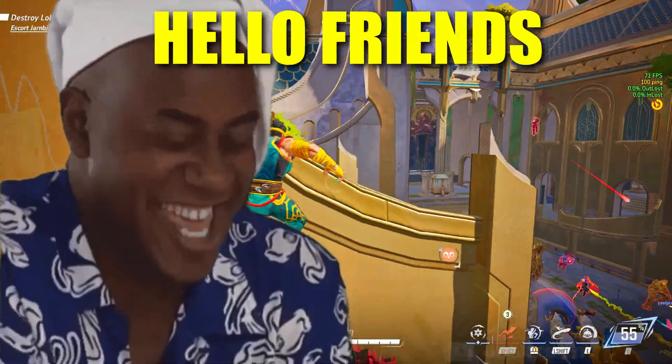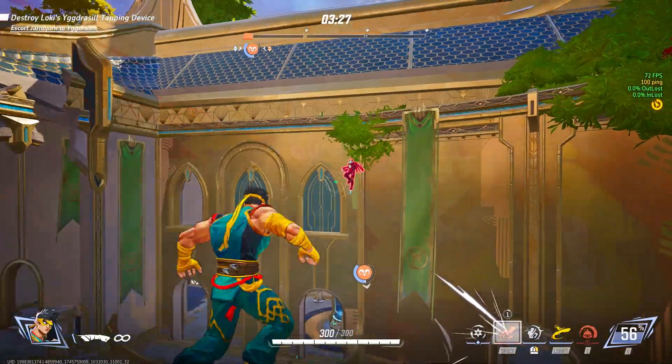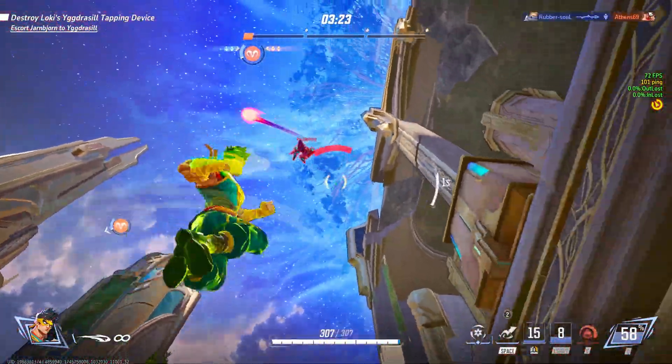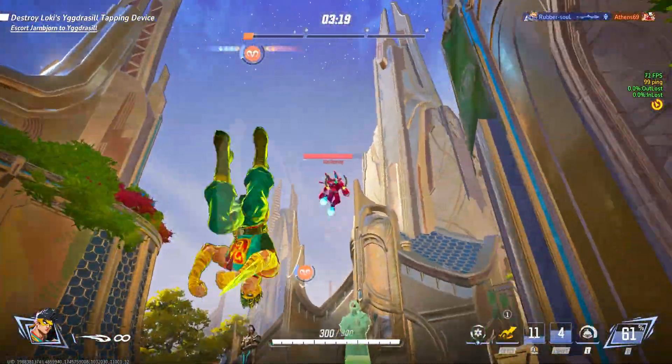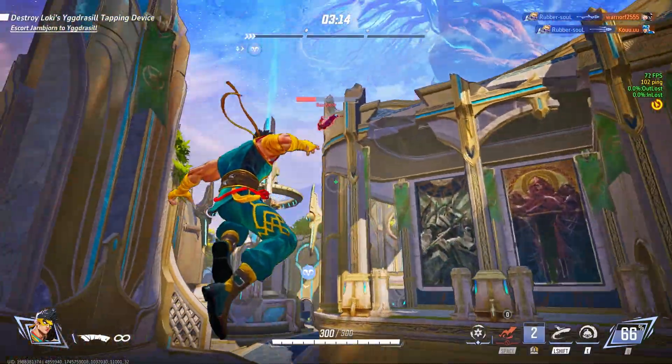Hello friends, welcome back to my channel. In this video I am going to tell you guys about the most haunting topic a beginner 3D artist faces, and that is custom posing. I can't make you perfect in posing, but I can make the posing process much easier for you with the help of control rigs.